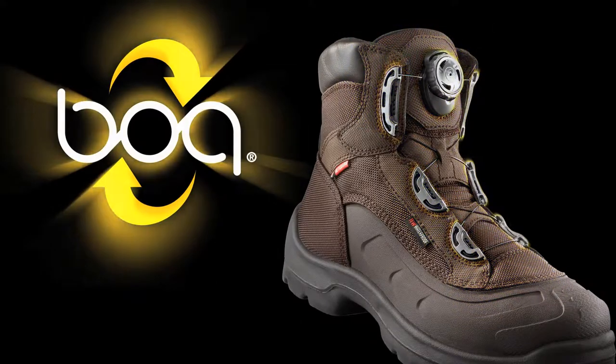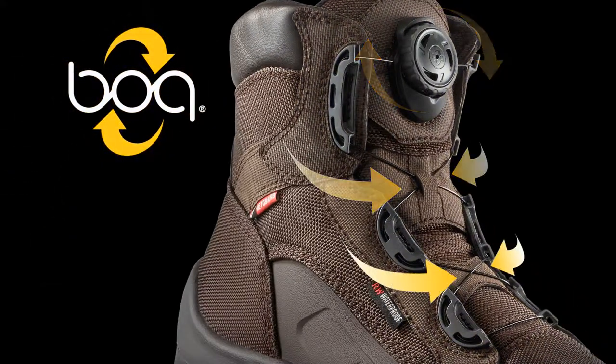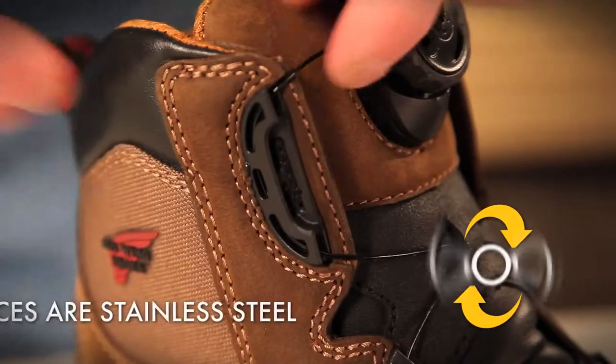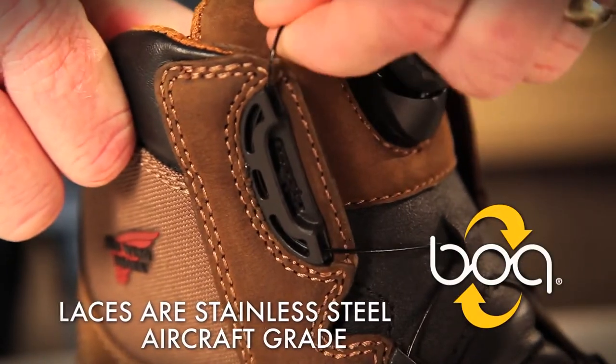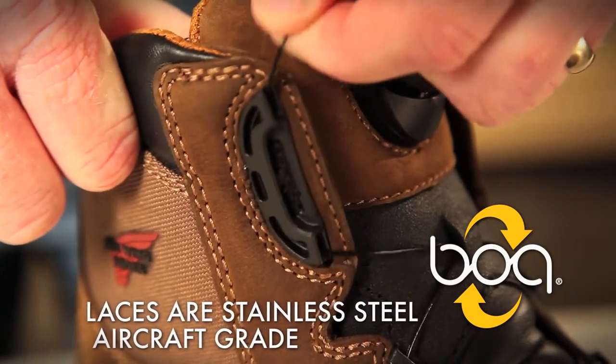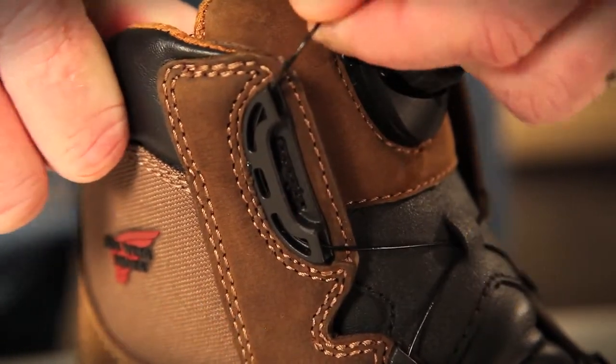The three main components of the BOA Closure System are the lace guides, cable, and dial. The laces are made from aircraft-grade stainless steel, which gram-for-gram is stronger than tank armor, and coated in nylon for added protection.